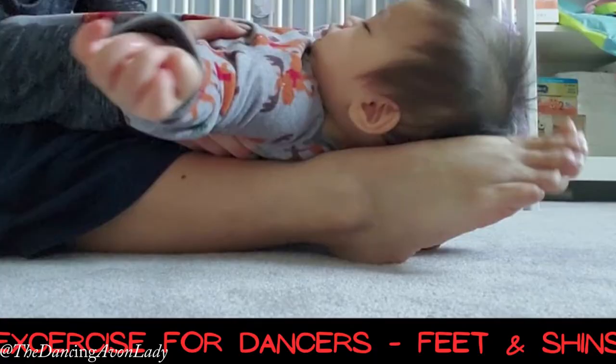Good morning Dance Geeks! Today is a new week with a new dance exercise to recondition our body for when we dance together again. I hope you guys enjoyed the foot and shin exercises, and today we're going to work on our inner thigh muscles.